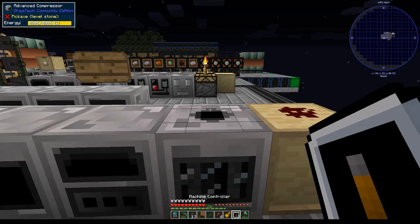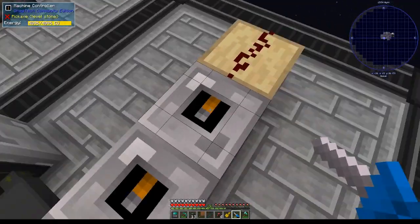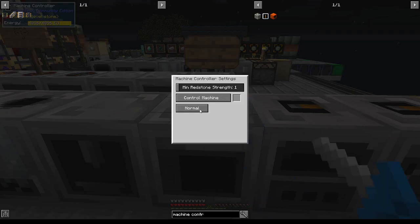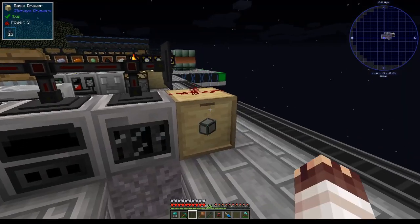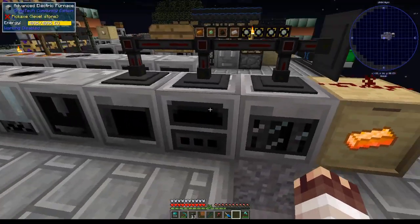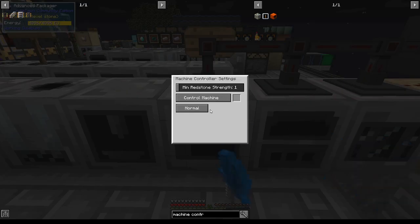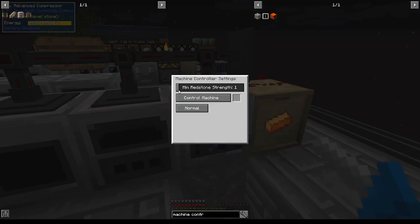We're now going to place a machine controller one at a time on top of all of these. We can do this because machine controllers are covers — they can go on any face of a GregTech machine except usually the auto output side, and they'll do special things to the machine. We can edit them by right-clicking with a screwdriver. If we get a redstone signal, it's going to turn off the machine. Remember that you can right click on a face of a conduit to create a connection. When there are sufficient items in the drawer, power will enter the conduits, and all three machines now say 'working disabled,' which is exactly what I wanted.